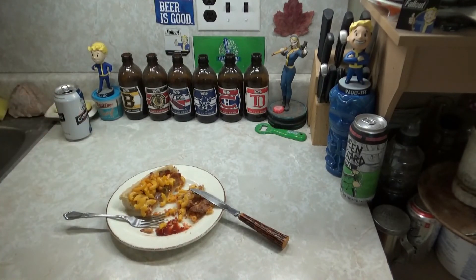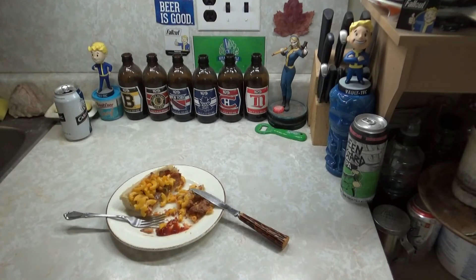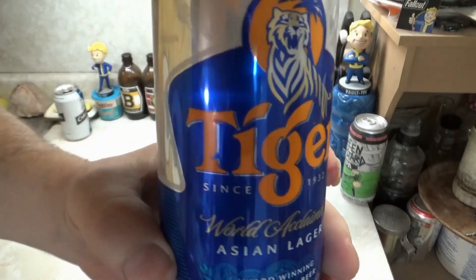You know what? Fuck it. At this time, at this place, at this very fucking moment — it's time for a tea. Our tea today — oh, there it is. Our tea is a fucking Tiger beer. Great beer out of Singapore.